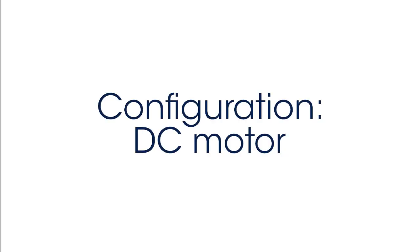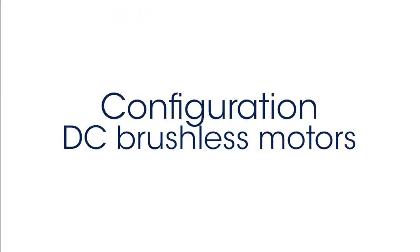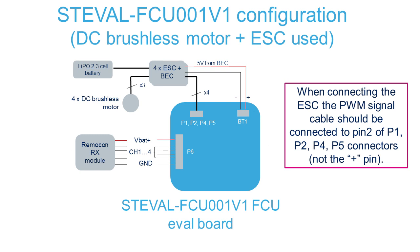Here in this schematic, you can see the configuration when DC motors are used. The motors and 1-cell battery are directly connected to the FCU board. In case of DC brushless motors with external ESC, the battery — usually 2, 3, or 4 cell type — is connected to the ESC. In case the ESC has the BEC option, basically an onboard DC-to-DC converter, the 5 volts to the FCU is supplied by the external ESC. From the FCU, we have also the 4 PWM signals to the motors.